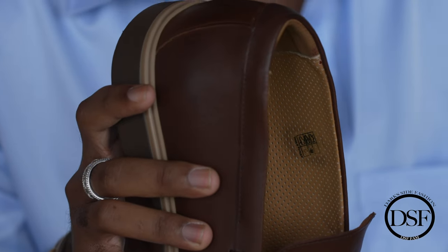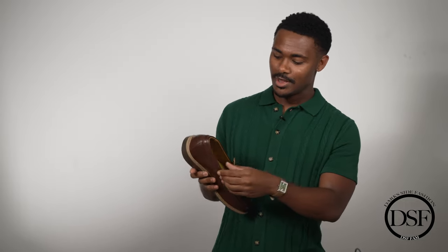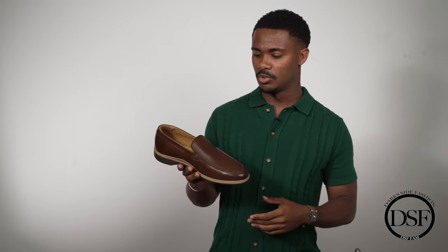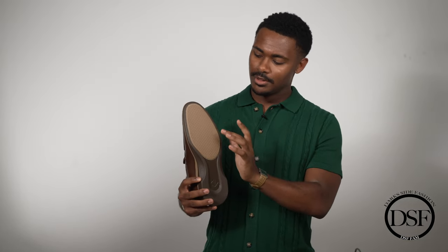I took the insole out so you guys can see the laser perforated air holes. What those do is allow airflow as you're walking throughout the day, making it much more comfortable — pretty much making you not want to wear socks. I do not like wearing my loafers with socks, and a lot of loafers I've worn don't have perforated air holes or the soft buckskin lining that Amberjack uses. The soft buckskin lining is extremely high quality and just going to be a much better, more comfortable experience.